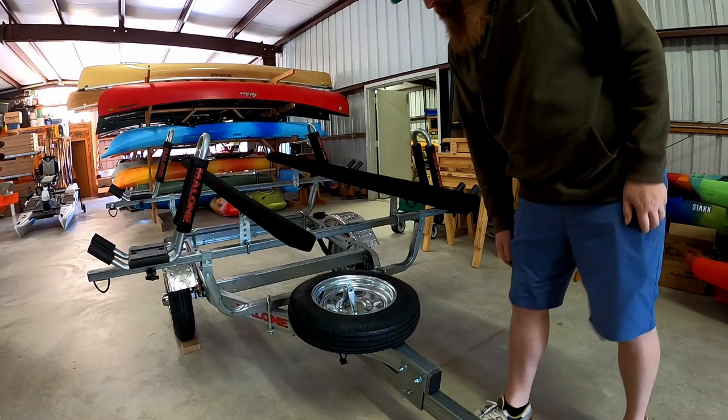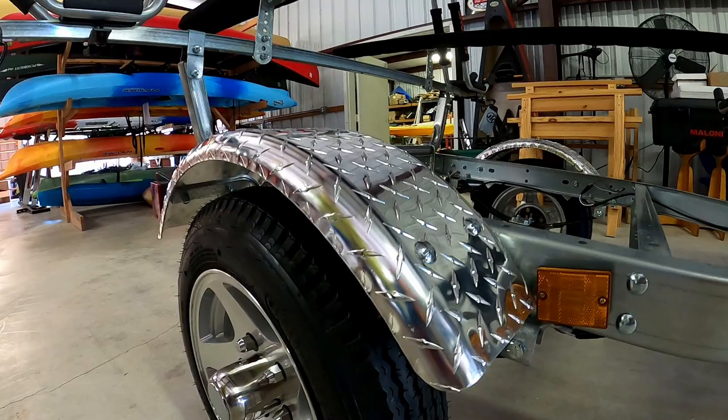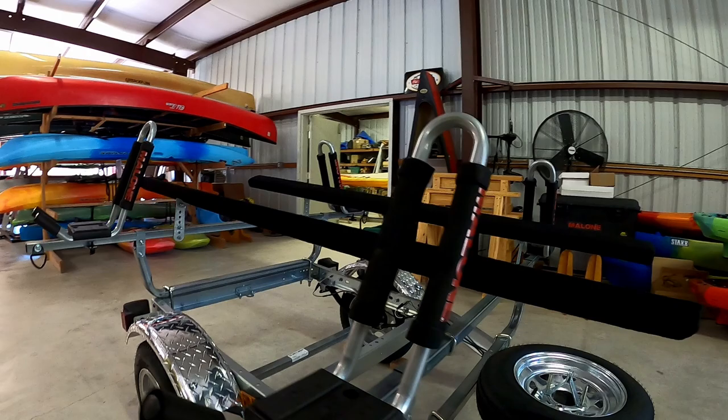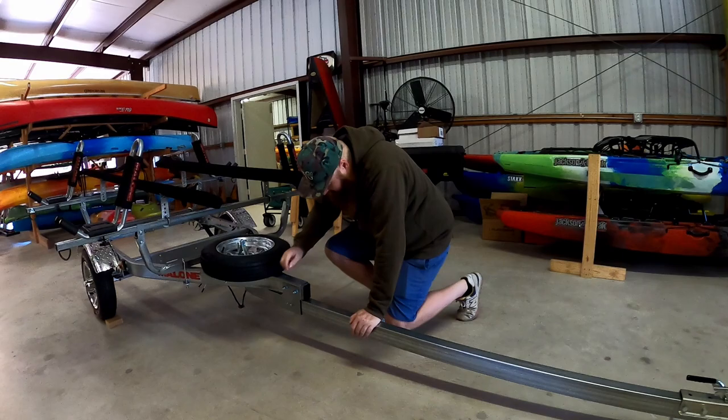The spare tire is mounted here on the tongue. We also did the upgraded fenders for this gentleman. If you want to do the storage container, that's going to sit right in here — we have brackets that we mount down here for more storage. We also did the upgraded wheels for this gentleman, so that looks really sharp.